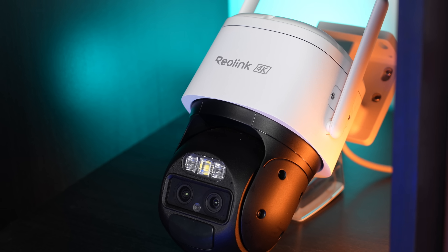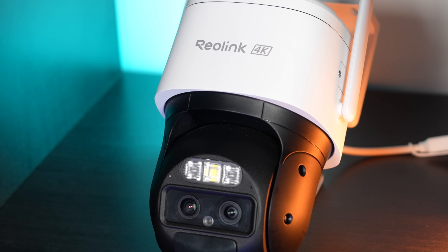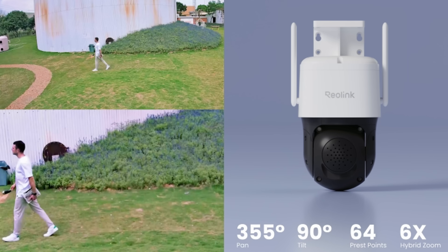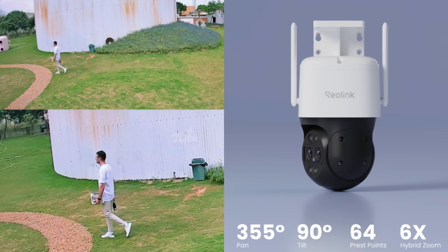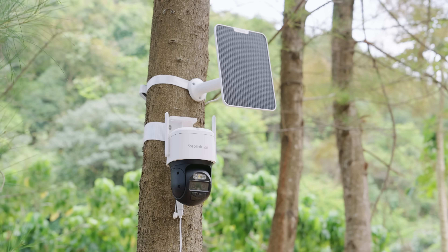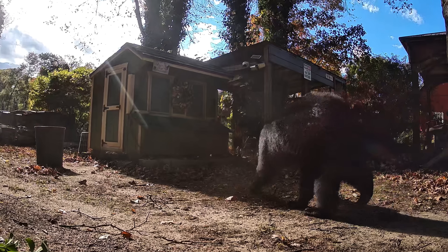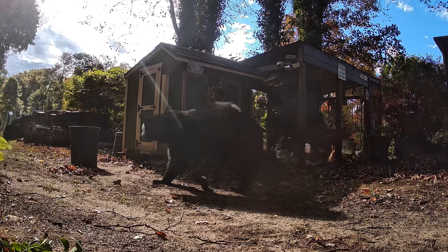What's awesome is that the Track Mix LTE keeps the same pro-level features as the PoE model — you still get a 4K dual-lens PTZ camera with motion tracking. And if paired with the Reolink solar panel, you've got a completely wireless, solar-powered security solution that can run indefinitely as long as there's daylight. So if your security needs go off the grid, the Track Mix LTE is built for the job.